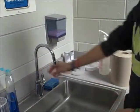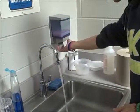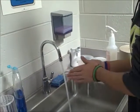Turn on water. Get soap. Put it under water. Rub hands together for 5 seconds.